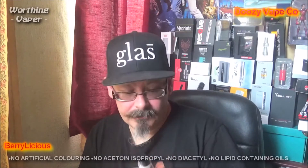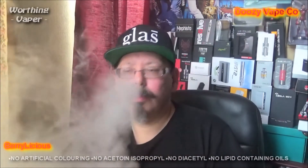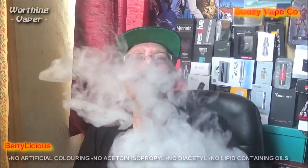Here we go. I don't know if I'll go any higher than this, but... Whoa. Do you know something? I think I can taste it just slightly. That's at 90 watts. Something I very, very seldom do. There we go.